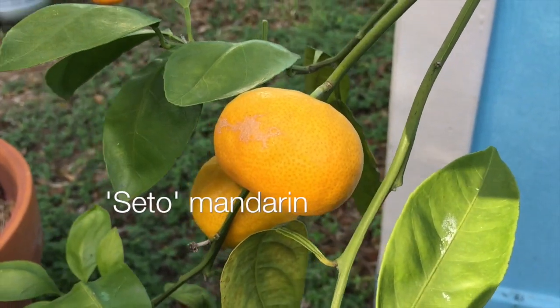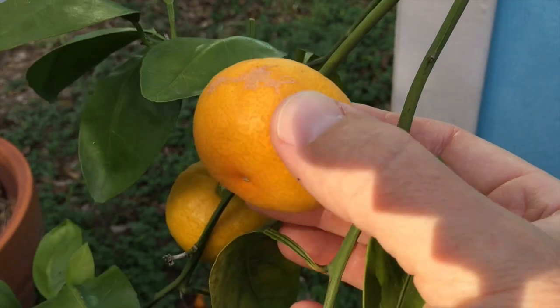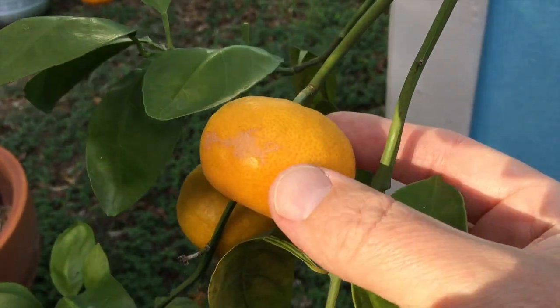This is the Sato mandarin. It's pretty good to me — nice and orange, glossy.